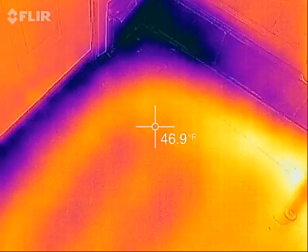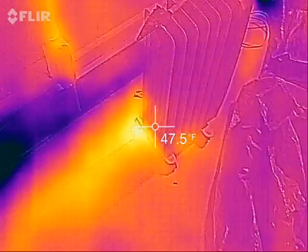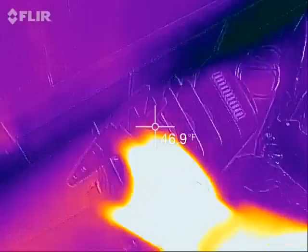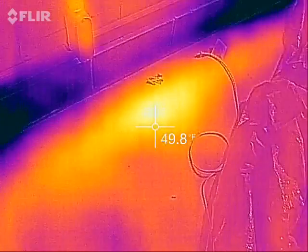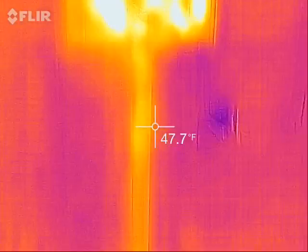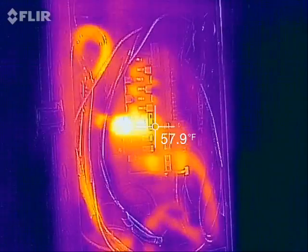I can actually see the curve of one of the first loops right here in the corner — that's pretty neat. Earlier I did have a small electric radiator parked right here just to keep me warm while working out here, and it looks like it did leave a little bit of a warmer spot on the floor right there.